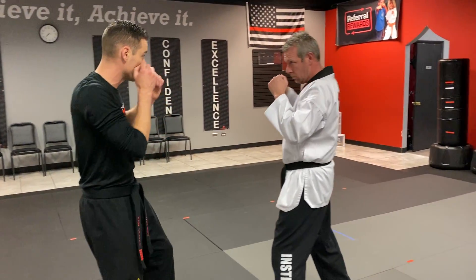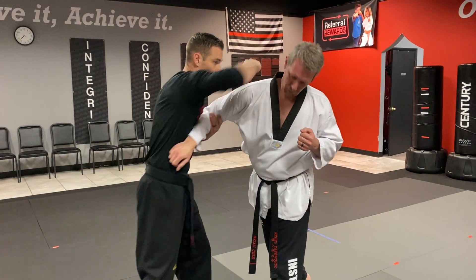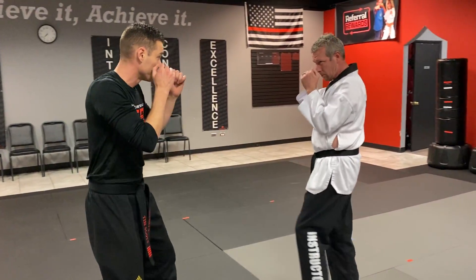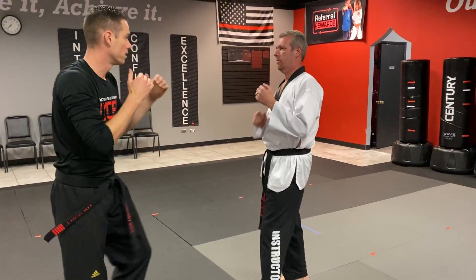So a little bit faster — ready and go. Right there. And one more time, even faster. Yeah, and that's our GCT — Grabbing, Clipping, and Trapping.